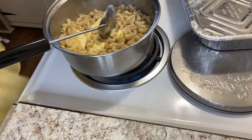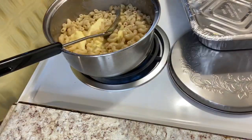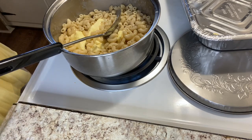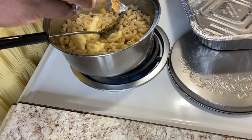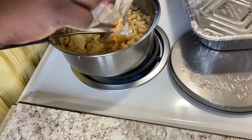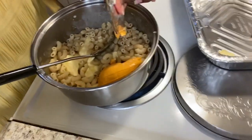The next thing I'm going to do is get the pack of cheese that came with the macaroni and cheese. I'm going to open that up and pour it into the pot and mix it in with the noodles. Once you get it in, just get all of it out — I'm getting all of it out of the pouch. Don't waste any of that cheese. Then I'm going to go ahead and mix it in with the noodles.